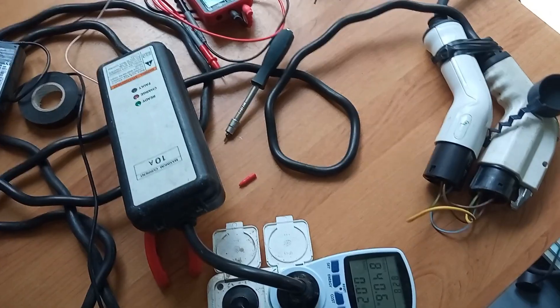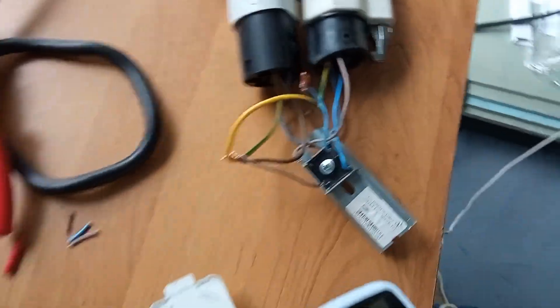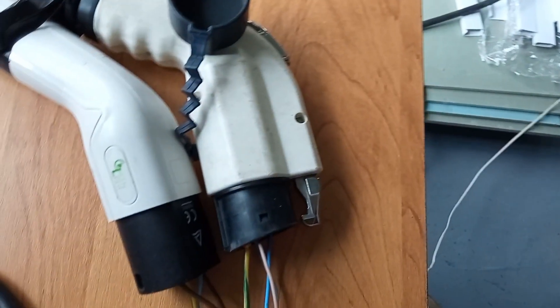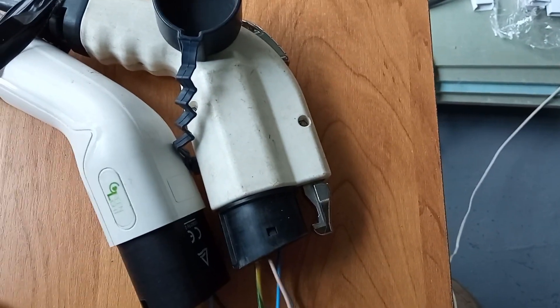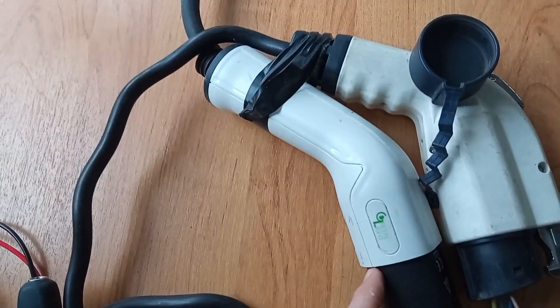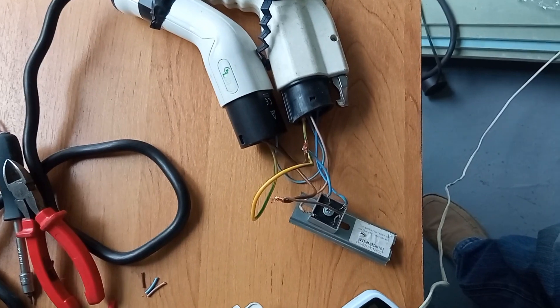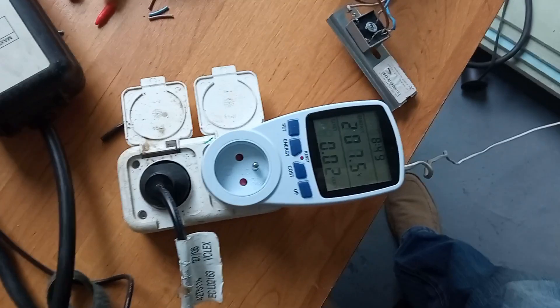Now for the next configuration: we have a diode bridge here. The AC part is connected to the travel charger, and the DC outgoing part is connected to this adapter which goes to the car. We are trying to feed the car with a DC voltage right now, so let's do that.